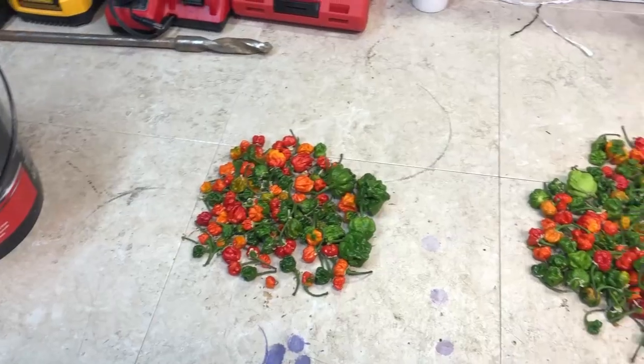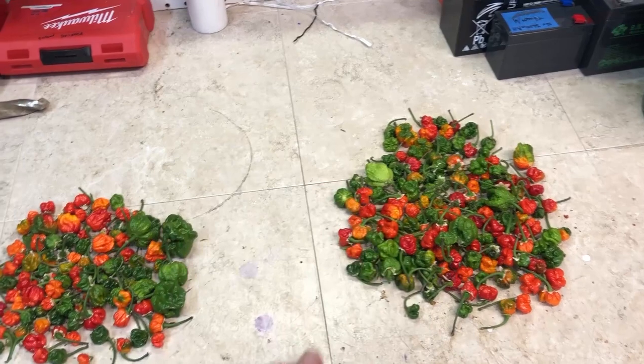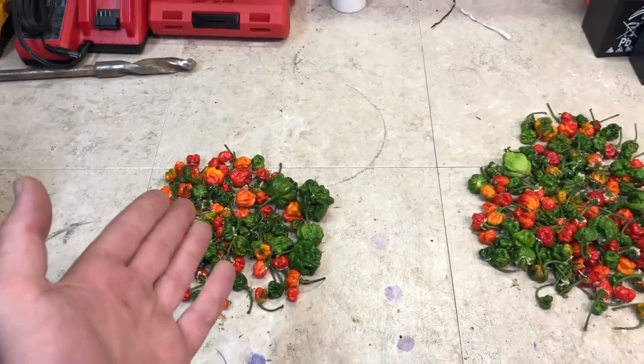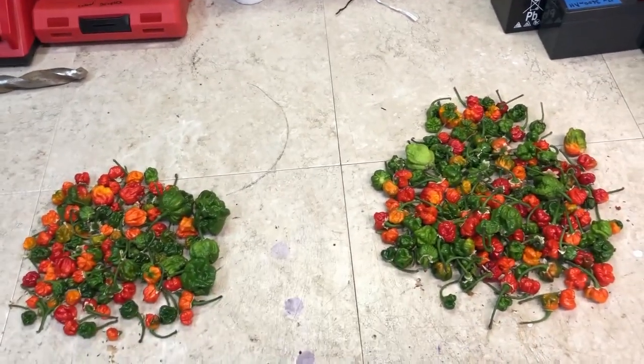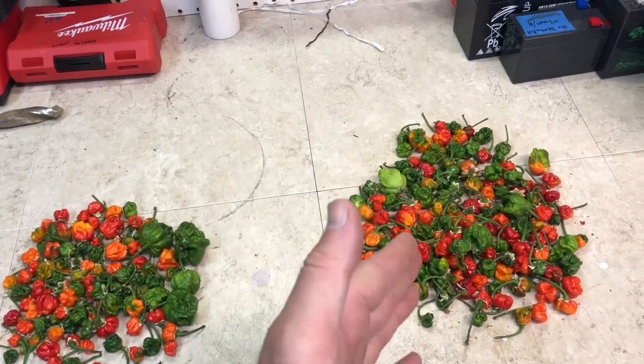Here are the final results. The clear winner was the Maxi-Bloom and Maxi-Grow mix with 137 total peppers, versus the Maxi-Gro only side with a total of 98 peppers — that's between two plants on each side. The Maxi-Gro plants were larger overall, but the mix produced significantly more pepper fruit.